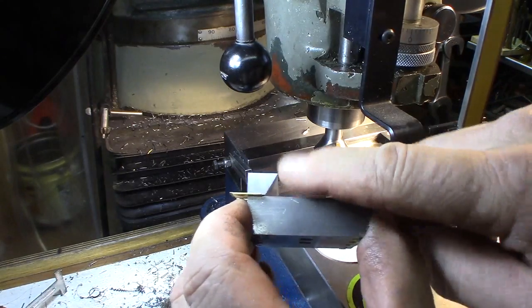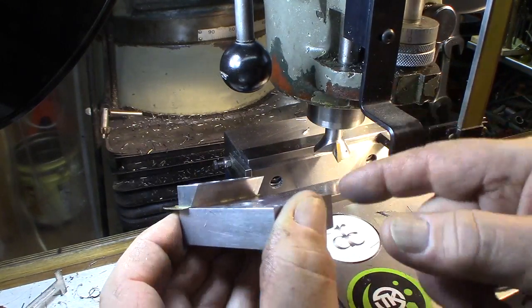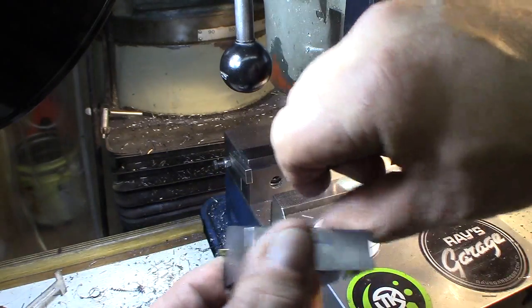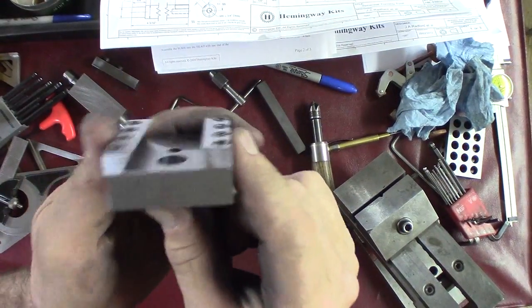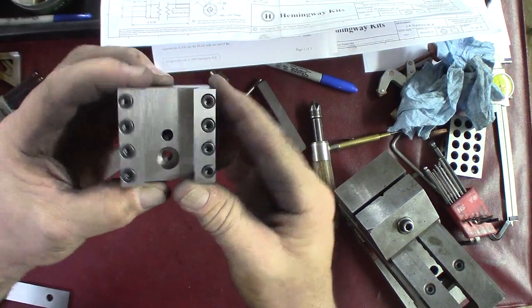There we go. We'll bolt the other one on the other side and do the same thing. There we go — dovetails are in. I screwed them on.